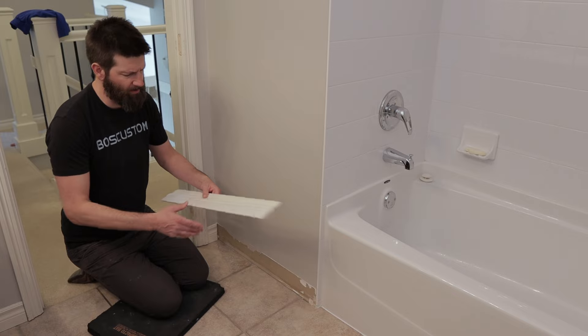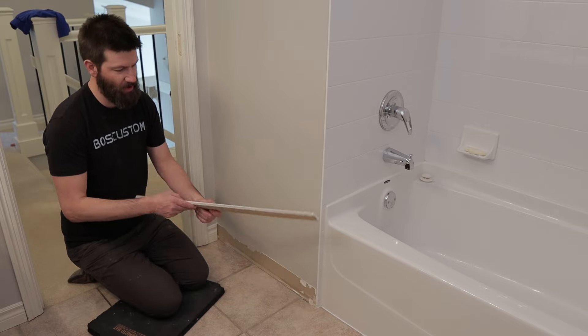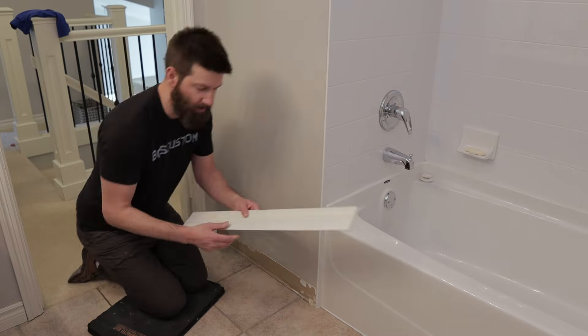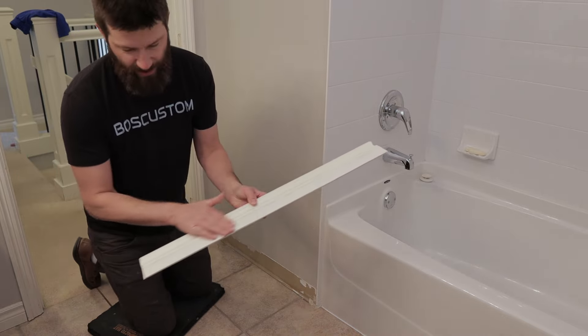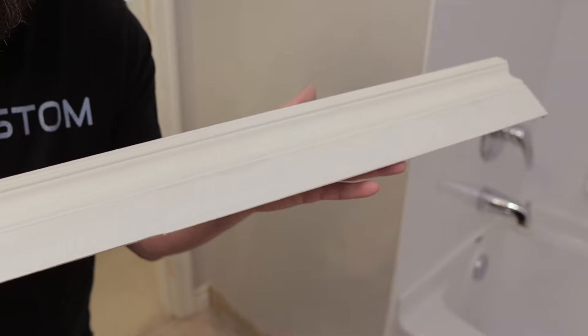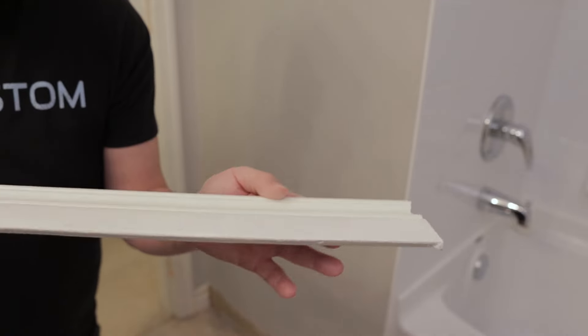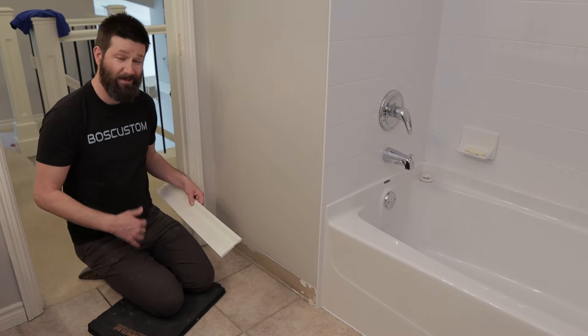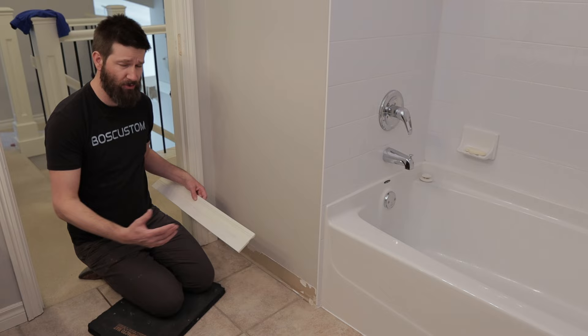I gave the piece one more quick sand. The bottom is all nice and dry, all sealed — it'll never suck up any more water. You can see the piece is back to 100%; you can't even notice any of the water damage on the bottom. Now what you'd want to do is install the piece, caulk it, and then give it one quick coat of trim paint.